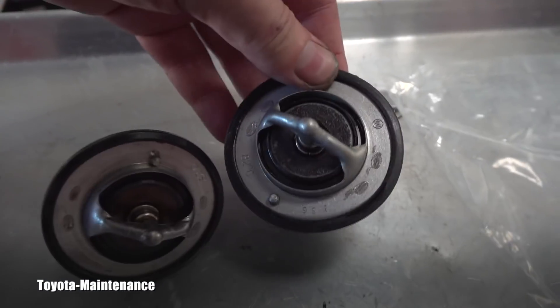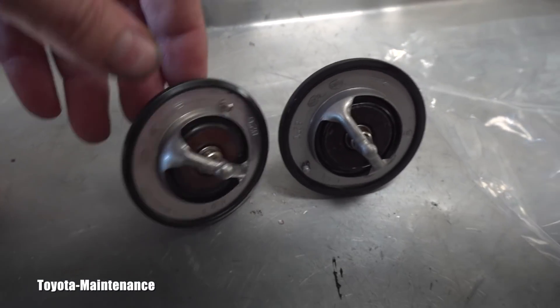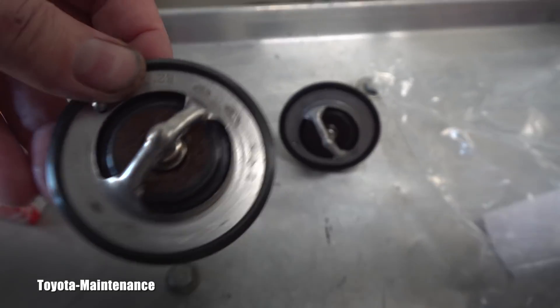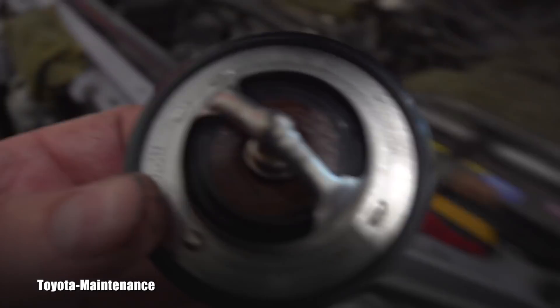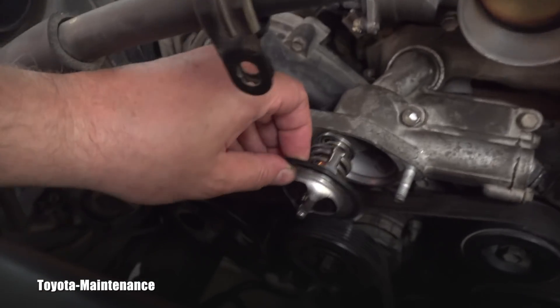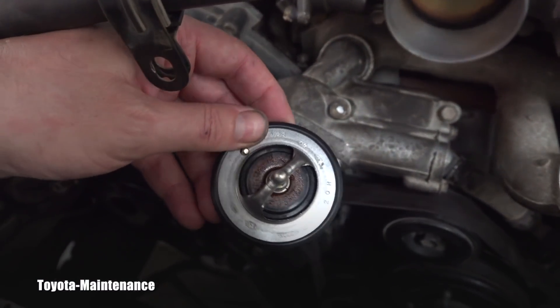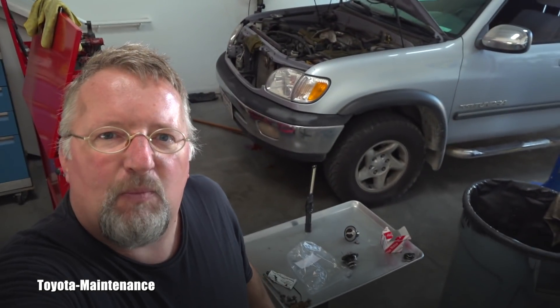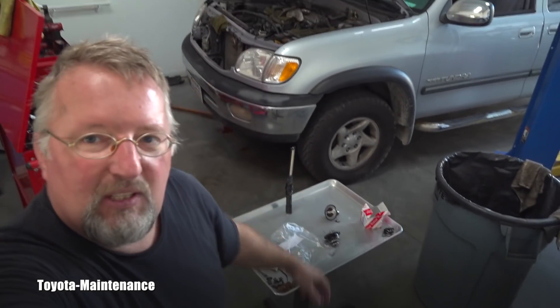Now I put them next to each other — which one is the new one? Oh my goodness, I don't want to put the old one back! Just kidding — this is the new one and this is where it will go. Don't forget the jiggle valve — correct orientation. And that's all from me about those thermostats.